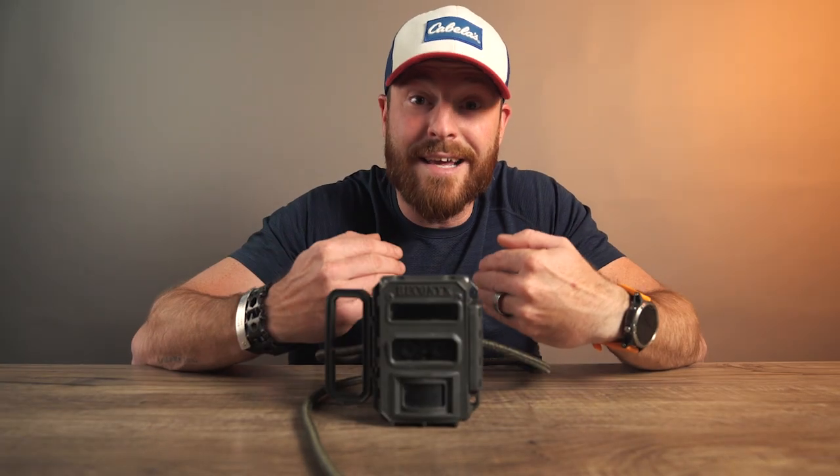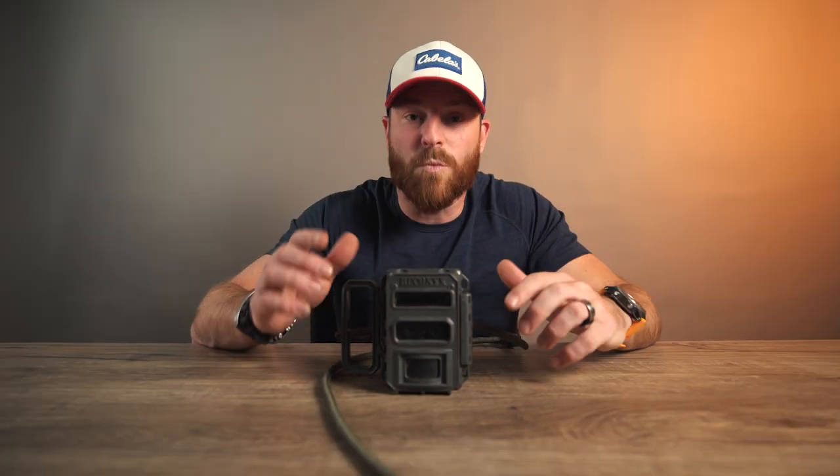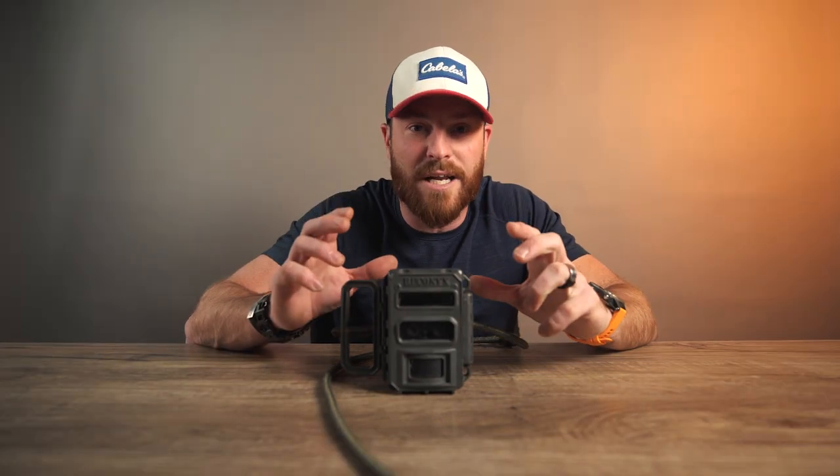Let's talk about what I think is the best trail camera on the market. These are just my thoughts. Here's why I think it's the best: they have the fastest trigger speed. They have all these features that not a lot of people know about.